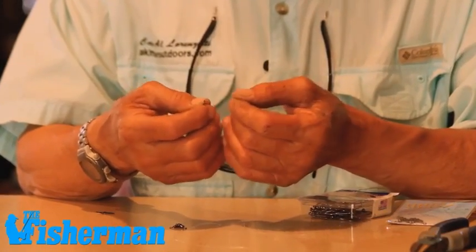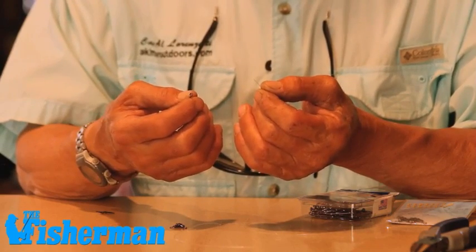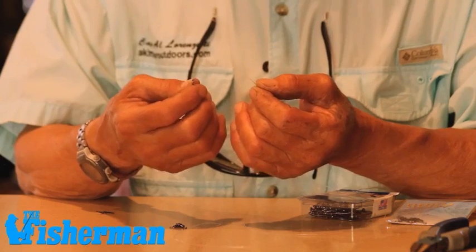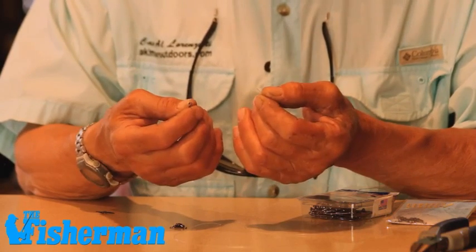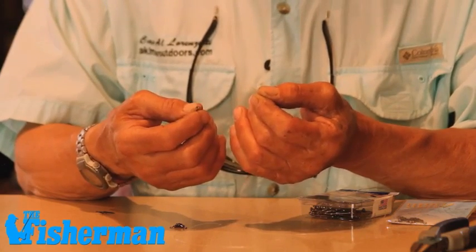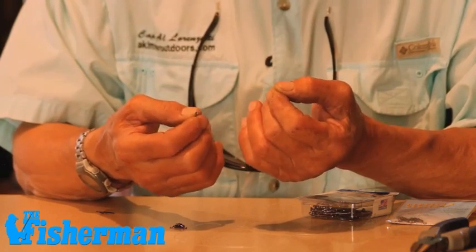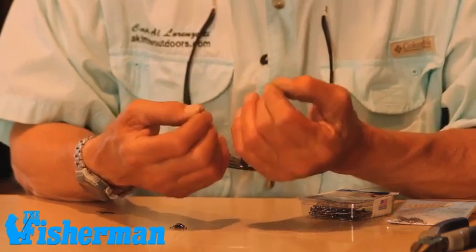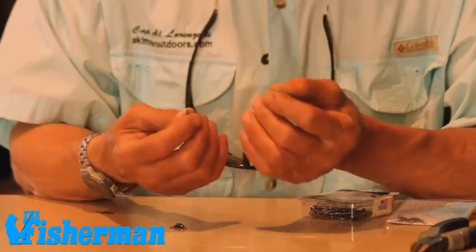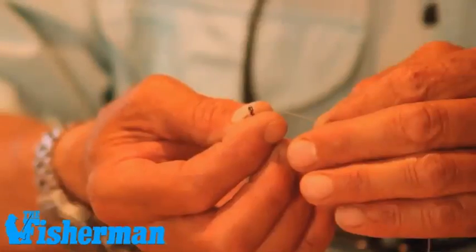To begin tying this rig, once you have your basic components, I like to use fluorocarbon line. Inshore I like to use 25-pound test, and offshore I like to use 40 or 50-pound test. When you're going to fish in deeper water for bigger fish, I kind of step everything up, beef it all up. But we'll do the inshore version — 25-pound test fluorocarbon, two-ought circle hook.